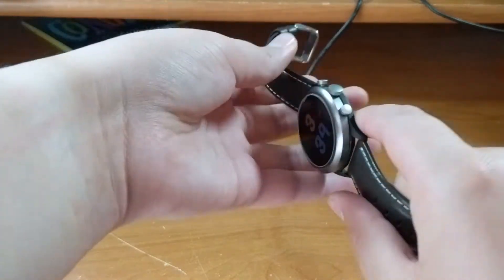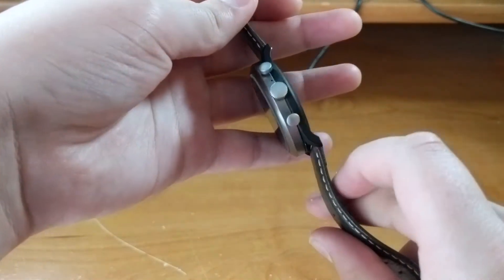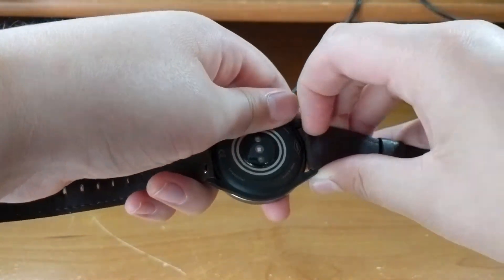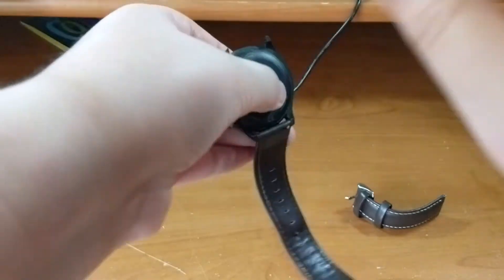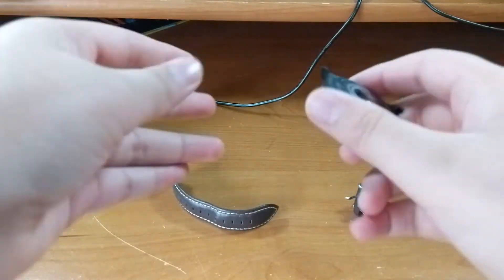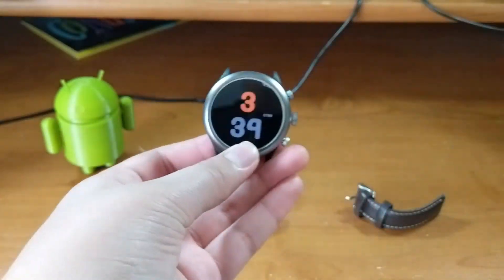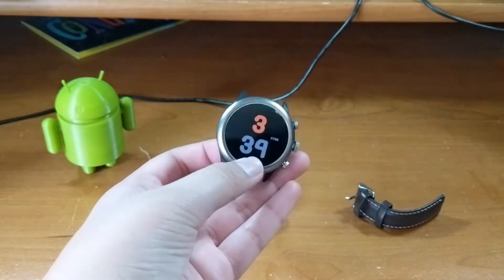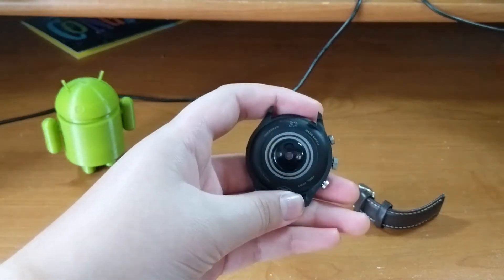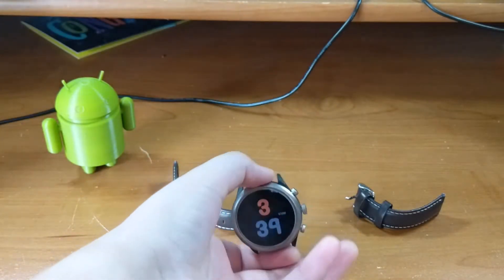This smartwatch has an aluminum and plastic build — aluminum on the top, plastic at the bottom near the heart rate sensor that can also count your steps just like any normal fitness tracker. But what's different is that this smartwatch runs Wear OS, which means you can do a lot more than that.